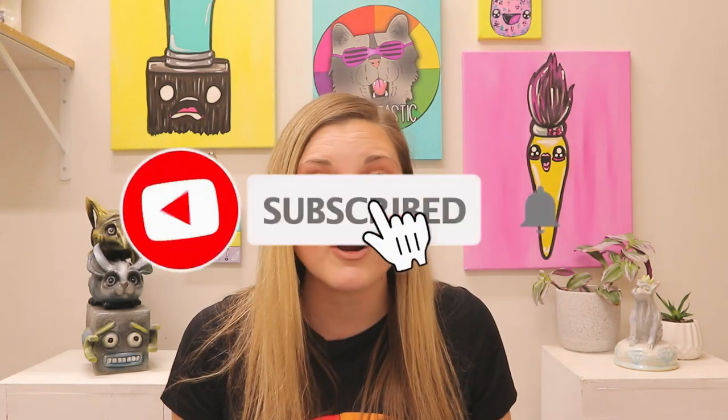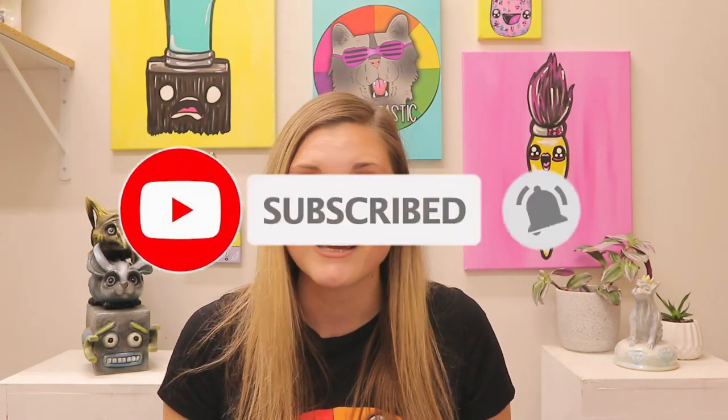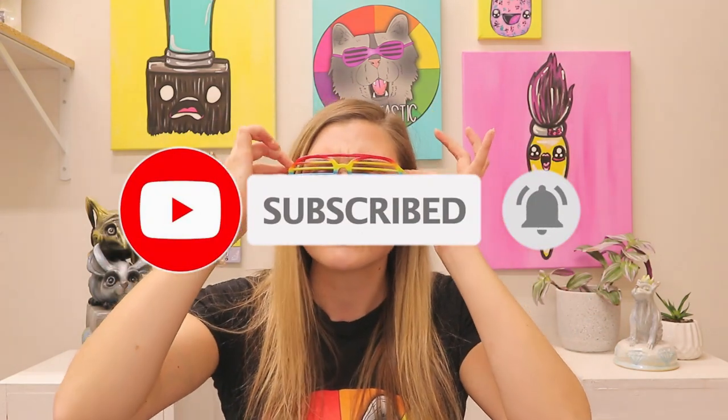If you liked that video, hit subscribe as new art lessons are added weekly. Teachers, if you're looking for fully planned art lessons, head on over to my Teachers Pay Teachers store, Ms. Artastic, or for fully planned art teacher curriculum head to ArtasticCollective.com. For other teaching ideas and art inspiration, visit my blog at MsArtastic.com or listen to the Ms. Artastic podcast on your favorite podcast player.